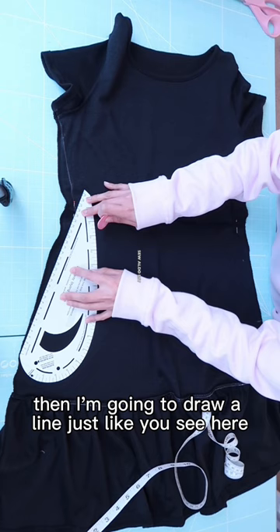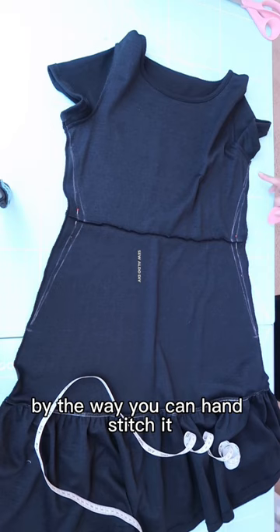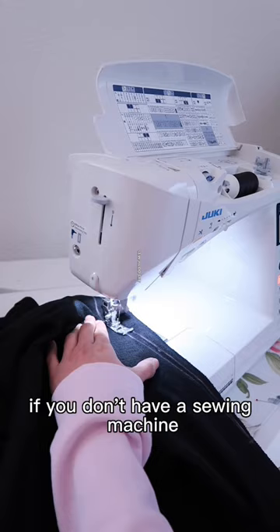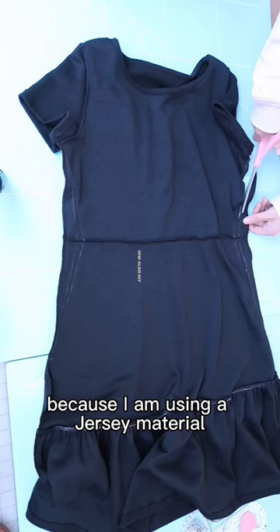You just want to make sure that you kind of blend the seam to the original seam. By the way, you can hand stitch it — you can use a reinforced backstitch if you don't have a sewing machine. Be sure to use a ballpoint needle for this because I am using a jersey material.